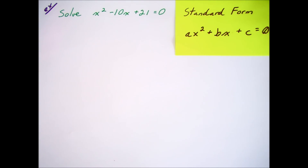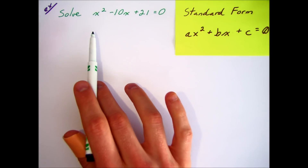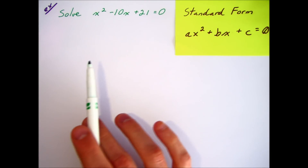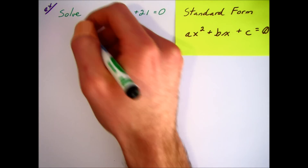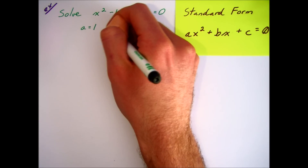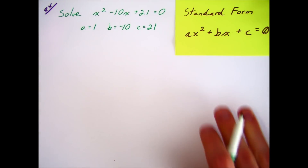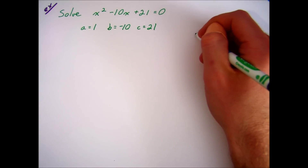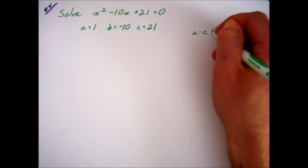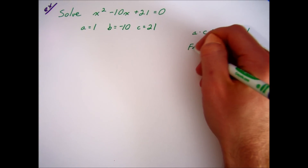Solve x squared minus 10x plus 21 equals 0. The standard form of a quadratic equation is written here, and luckily everything is already on one side. The first step of solving a quadratic equation is to bring all terms to one side; step 2 is to factor. Let's get the coefficients from our equation, and I'm going to do most of the scratch work on the right side. So first I'm going to multiply a times c — that's 1 times 21, which gives me 21.